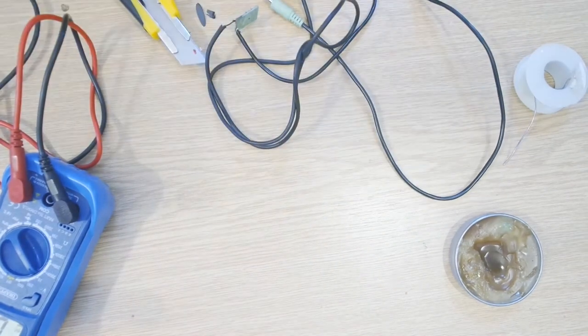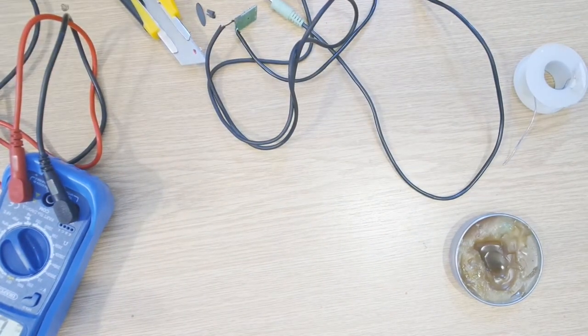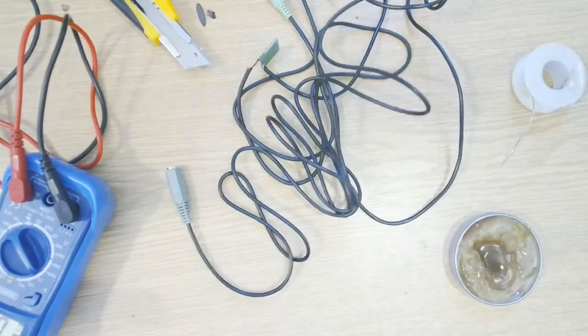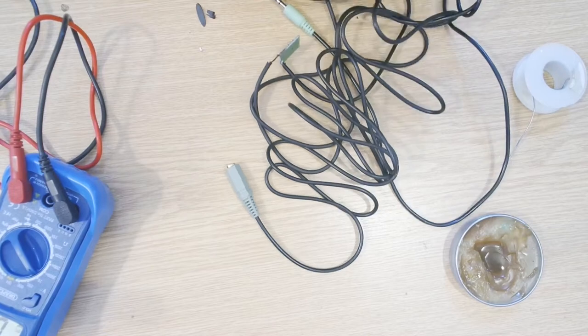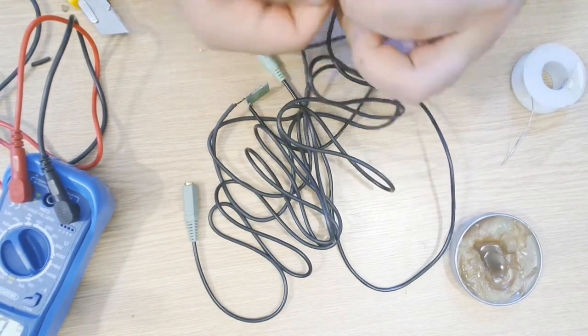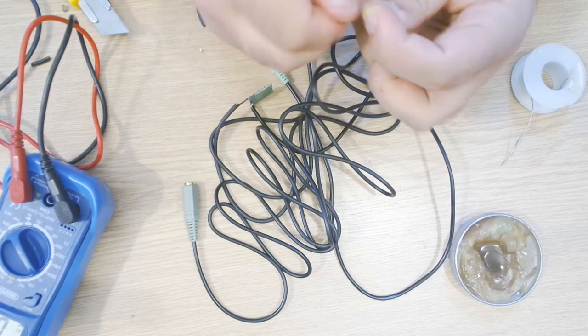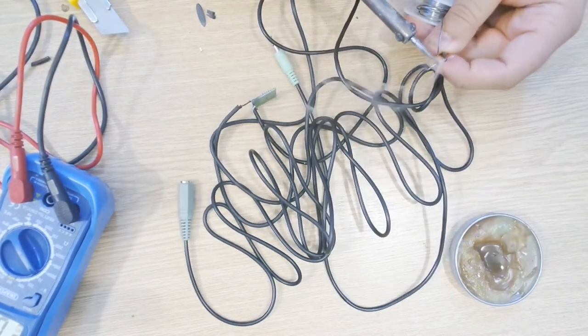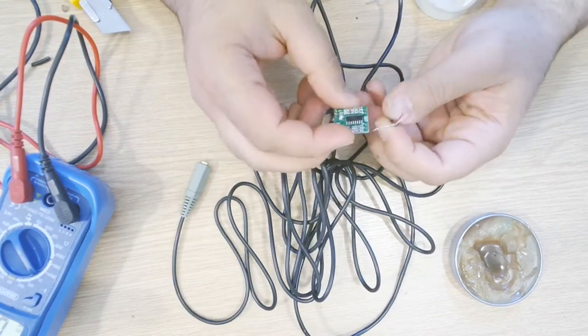The white one is our left channel. The red one is our right channel. I'm going to be using one more. I sorted this perfectly. As I cut this I removed these two bits - note that this is what I need for this to work properly.